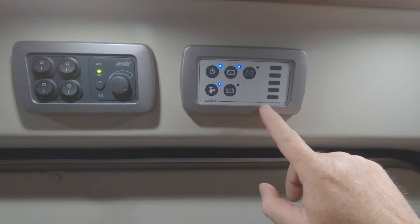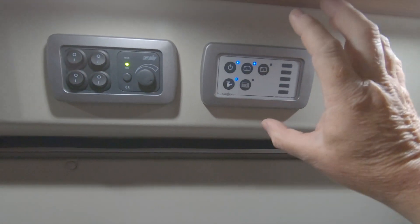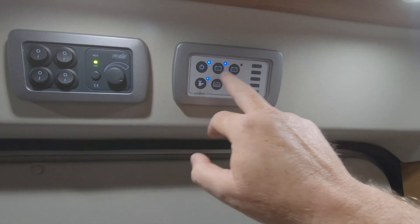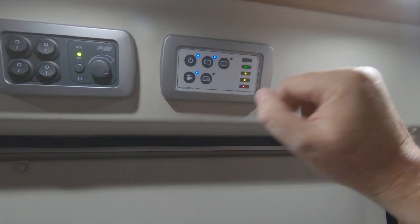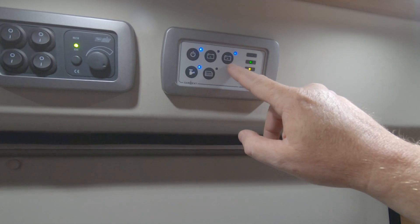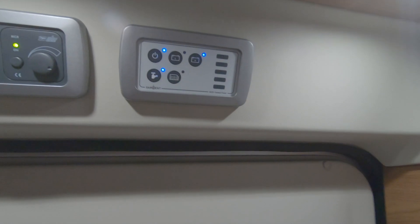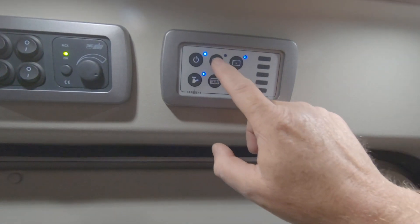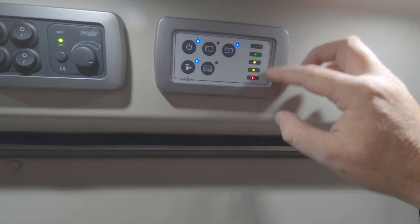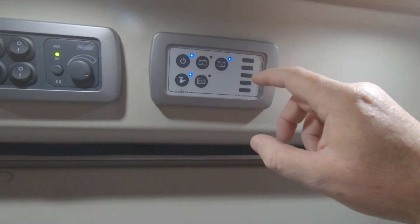The control panel for the Sargent system is the EC-51. It has quite a few different functions — power on, power off, and battery selection. As you select each battery it shows you the level. You can switch over to the leisure battery or the vehicle battery: L for leisure, V for vehicle. That's exceptionally useful because if the leisure battery shows a full charge but the vehicle battery doesn't, you can choose vehicle battery.